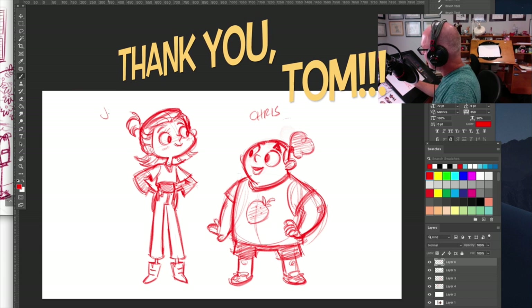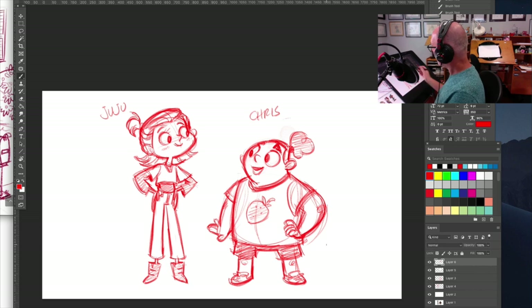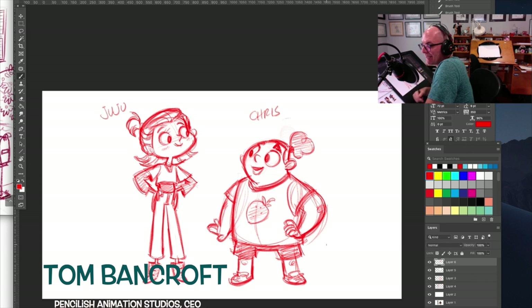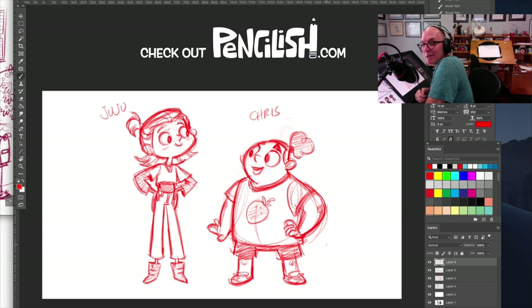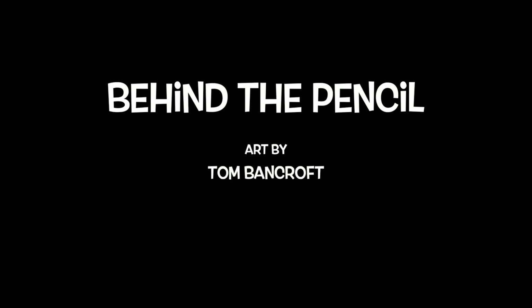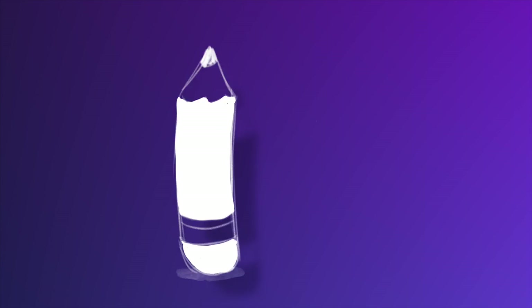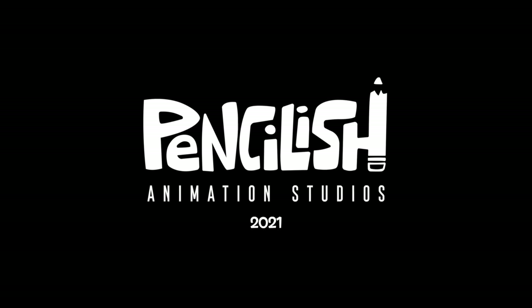So it's Chris and this is Juju. I'm going to call that done for now. This has been a speed draw with Tom Bancroft — I hope you enjoyed it. Please check out Pencilish.com for more on what we're doing with Pencilish, the actual animation studio. It's a crowd-invested animation studio — the world's first. Please join us. Thank you, bye-bye!